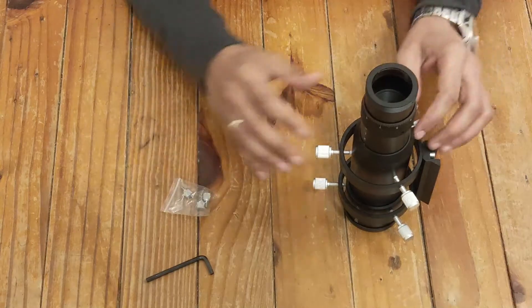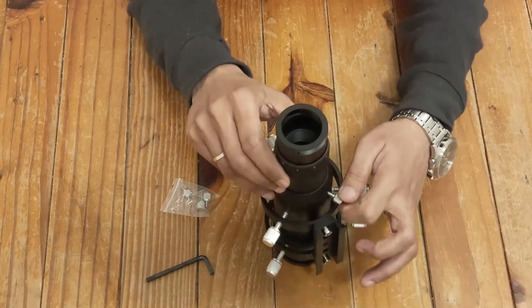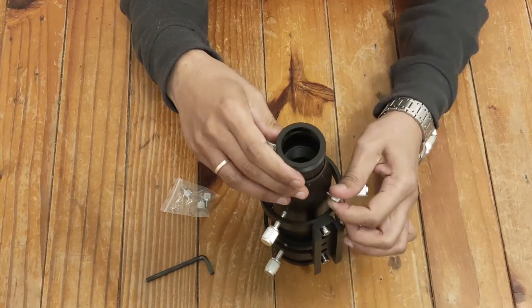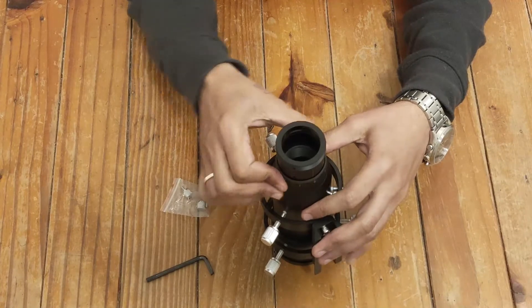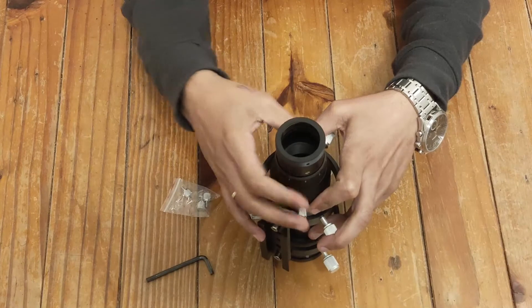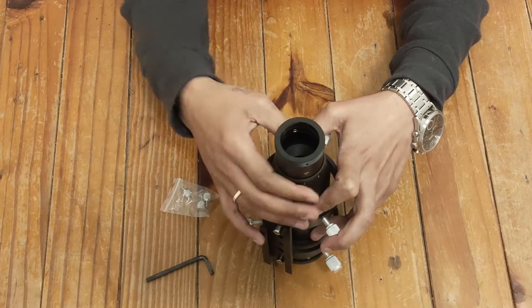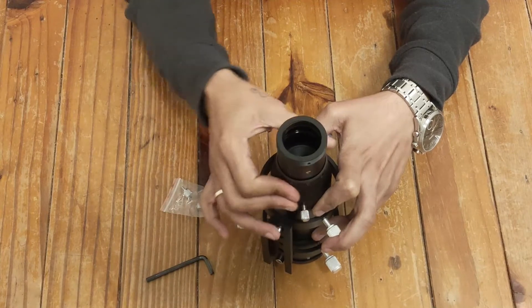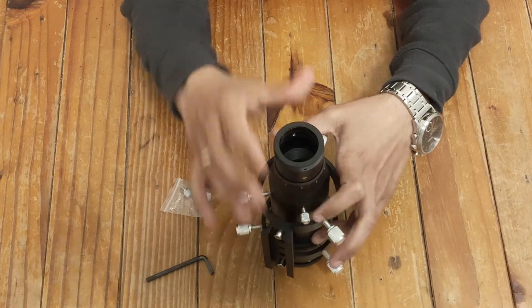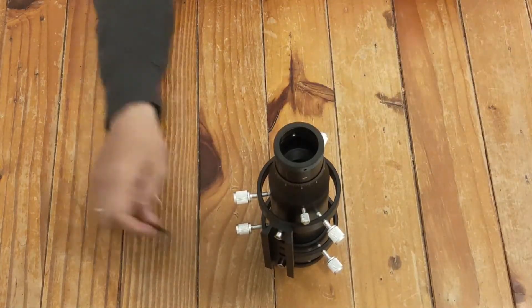I don't see any other space to fit those extra screws. The only thing we have here is the draw tube — I can tighten that part up, and that's the helical focuser. Alright, let's mount this on the telescope and see how it looks.